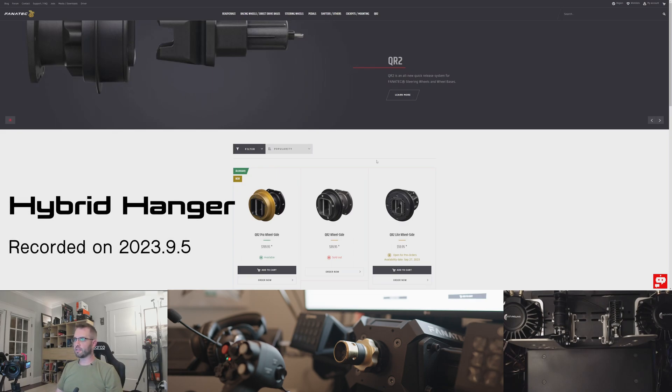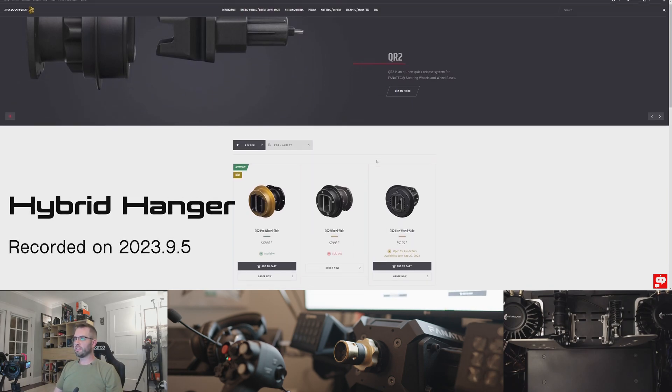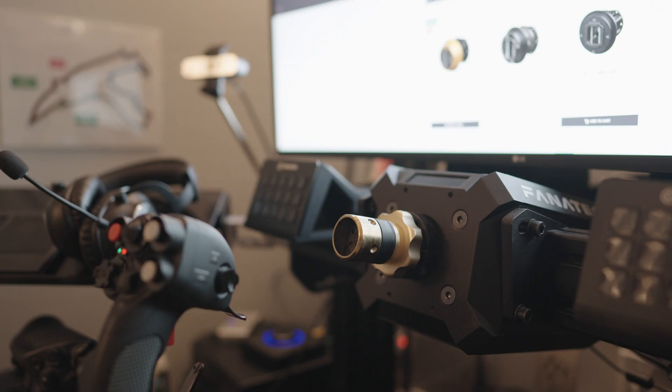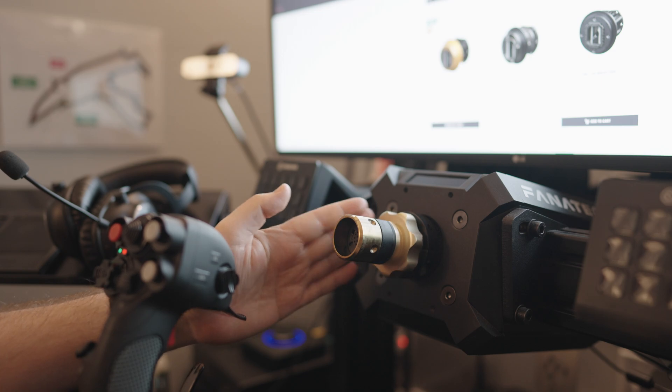Today's an interesting day for Fanatec owners. They announced QR2. What QR2 is, is a replacement for their quick release, also known as QR1, which is this guy right here.